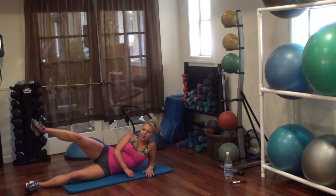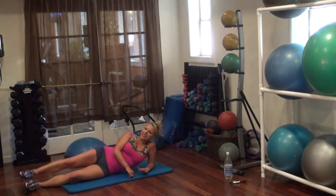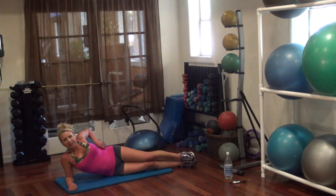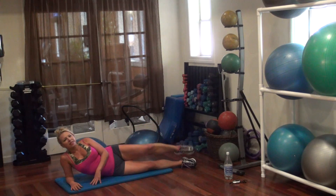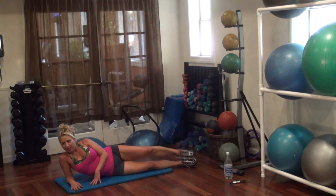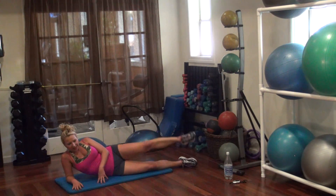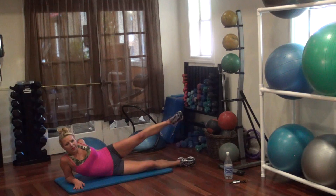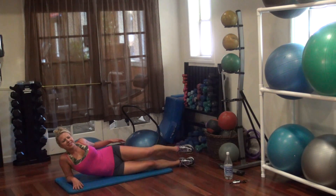Other leg — one, two, four, five, six, seven, nine, ten. Alright, flip it around to the other side for some food for your buns. Take it up — one, two, four, six, eight, ten, twelve, thirteen, fifteen, seventeen, eighteen. Circle, go — one, two, three, four, five, six, seven, eight, nine. Other way — one, two, four, five, six, eight, nine, ten.